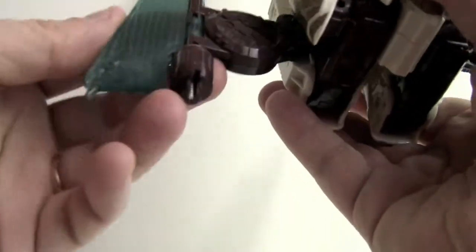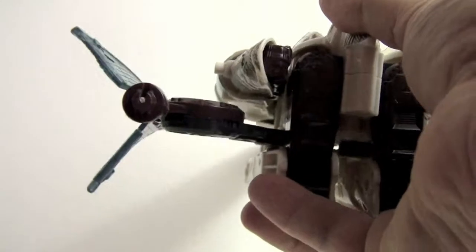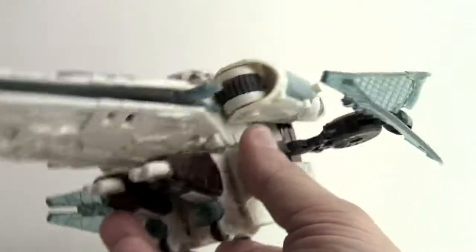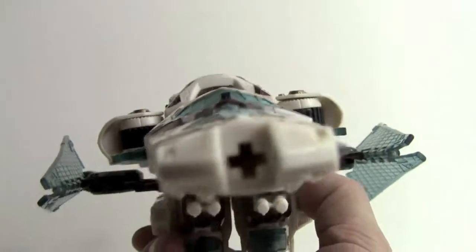There we go. The wings you can do whatever you like with — these fold open so you can decide how you want to display them. The only downside to Vector Prime is that the wings are very soft plastic, so they kind of deform over time. But just to get a look at some more detail here...